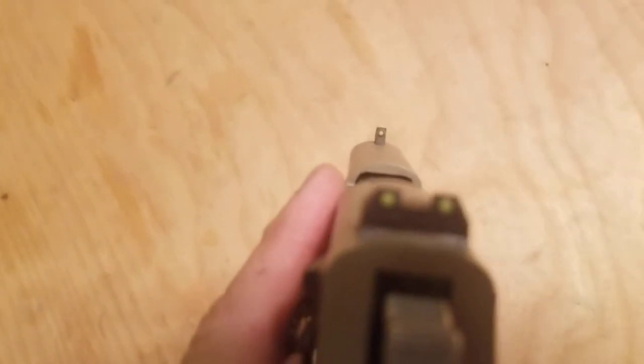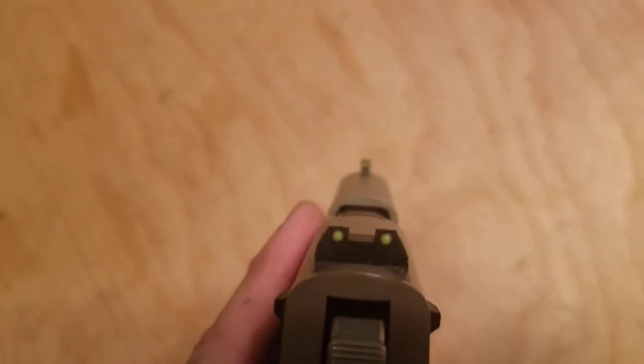The sights on this thing are also very ideal. They're kind of black on yellow, so you can pick up targets real well.